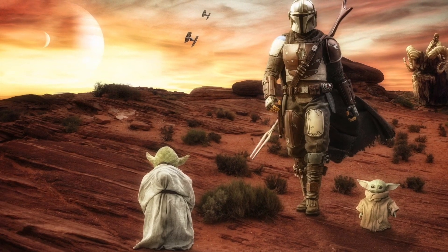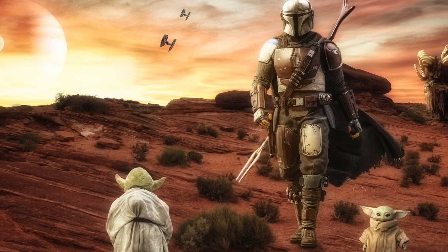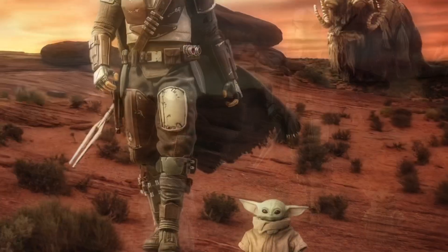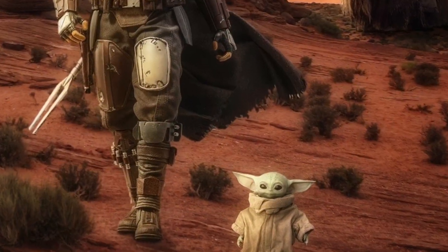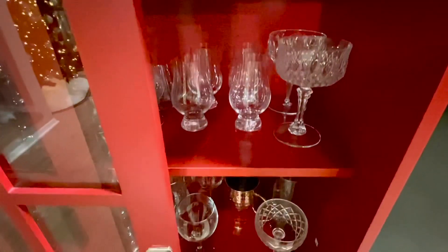What is up everybody! Today I have a very fun and interactive video for you guys, especially for those Mandalorian fans. Today we are going to make a Grogu cocktail!